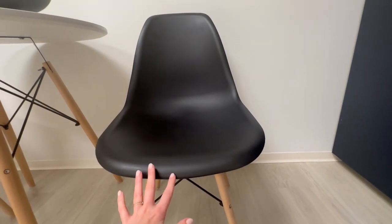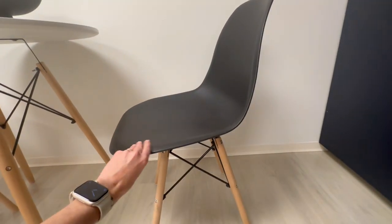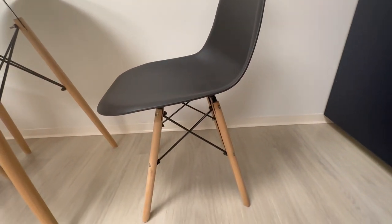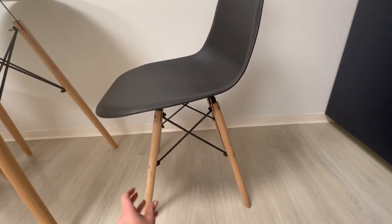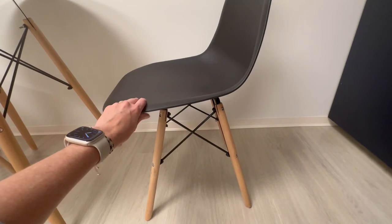Very ergonomic in design, gives you that mid-century modern look. Then you come down here to the base and you have these beechwood natural legs in the Eiffel Tower shape, which is really fun and iconic looking.